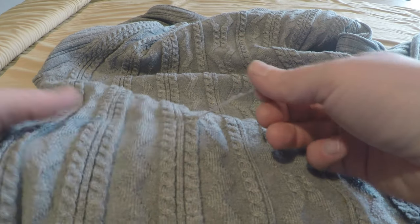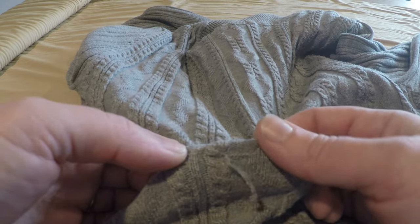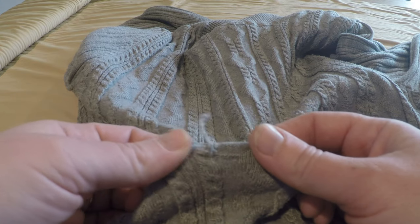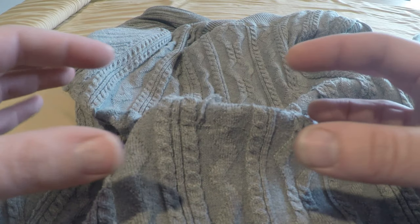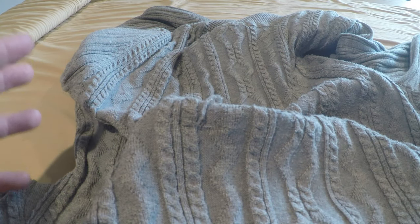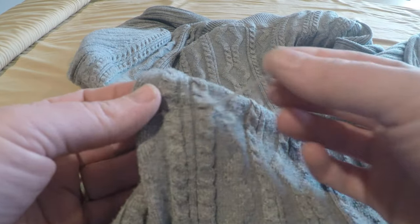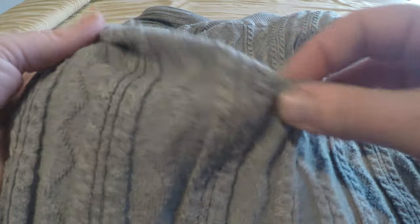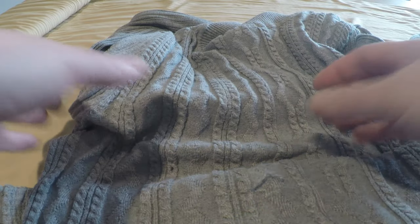The first repair we're doing is dealing with snags. With a snag, you're lucky — it hasn't actually cut the thread. The temptation is to just snip it off, but what that does is leave a hole, and as the sweater stretches when you pull it over your body and move around, that hole expands and expands. If you've caught it while it's just a snag, even a pretty bad one, you can still fix it.